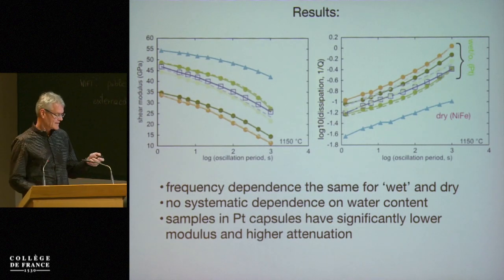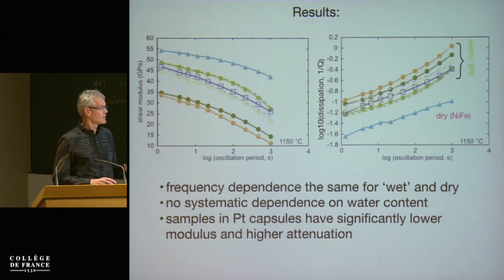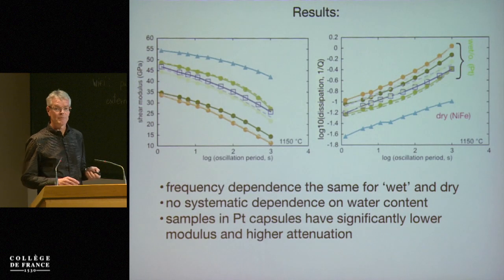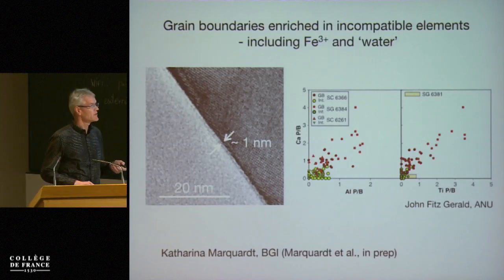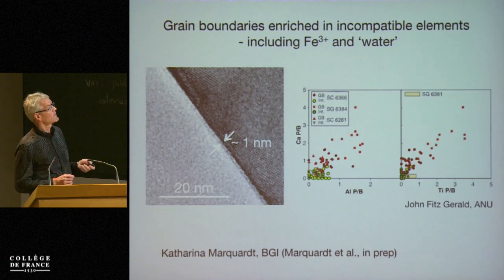This is related to the encapsulation: platinum capsules have a lower modulus and higher attenuation in comparison to the iron-nickel capsules. There's also a difference in oxygen fugacity. And perhaps it's not surprising that we should find something different than for the large-strain deformation with grain interior processes. Here we're looking at grain boundaries.